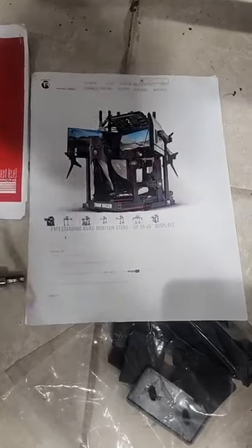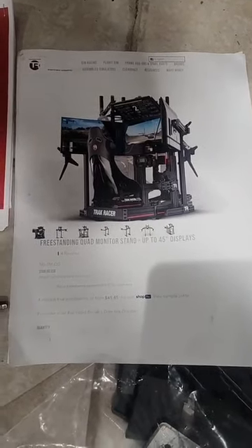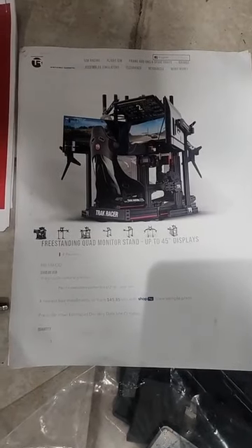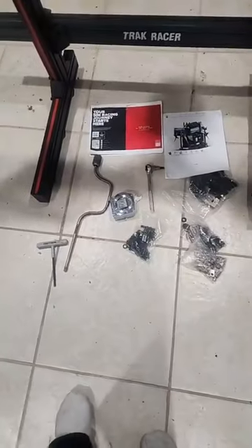Hey guys, my name is Rudy and as promised here is the Track Racer assembly review and tips. A couple weeks back we had this setup — this is not exactly what I was going for, but this is what I purchased. Here are the tools that you will need. Let's start from the very beginning.